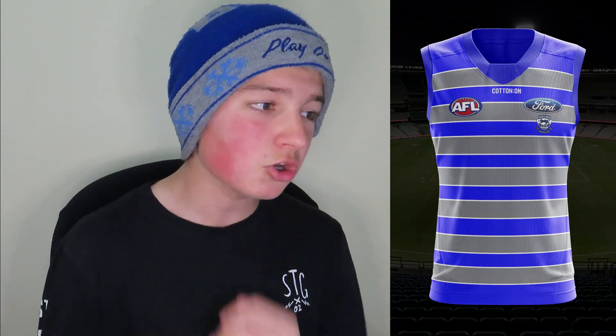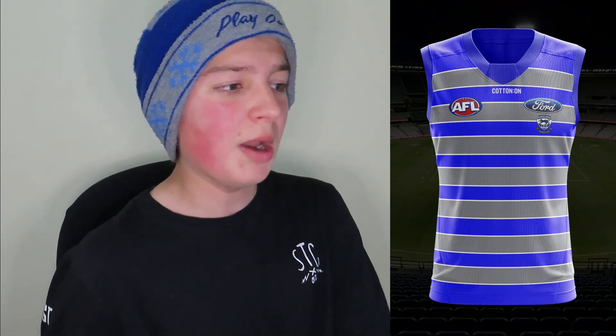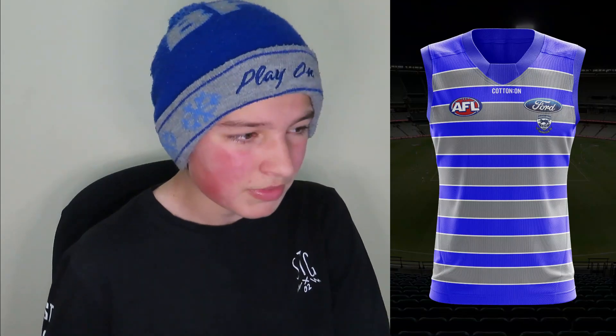Moving on to the Geelong Cats. I really wanted to experiment here. I made the background light blue, which doesn't look too bad looking back on it. This one could possibly work as a clash kit instead of a home kit. We've got grey stripes with a white outline, because you can't miss out on white on the Cats' jumper. Maybe if I made the background navy blue it could look better, but I wanted to experiment. I'm going to give it a 7.5.